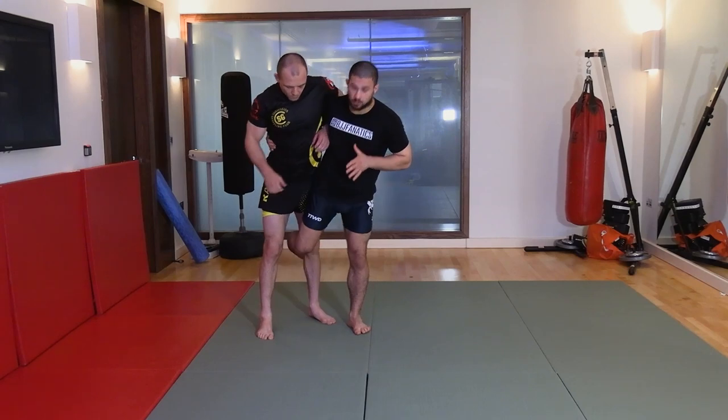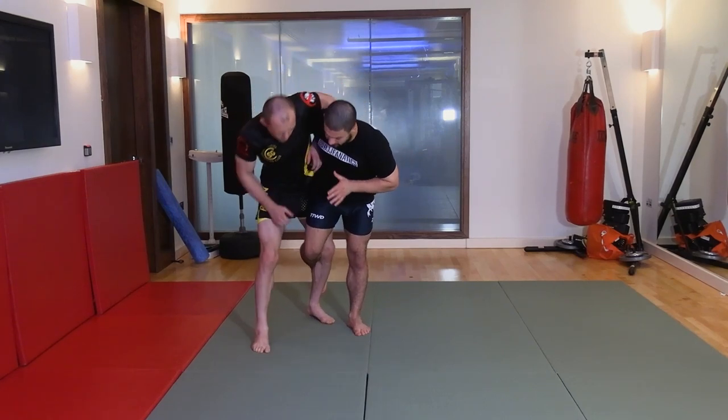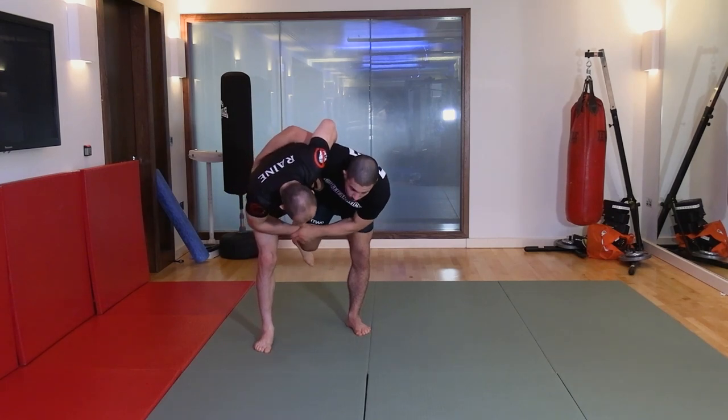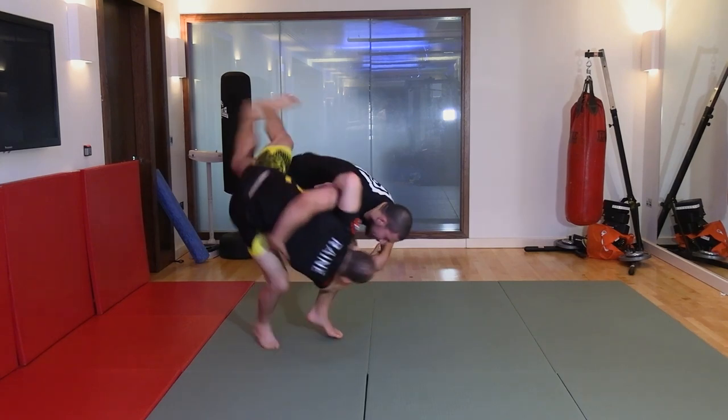I'll get to here and use the broomstick to pin my partner to that spot. Now as I start to lean forward and I have my control, he can't move this leg forwards. But from here, I can quite easily get my other leg in.